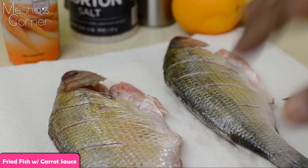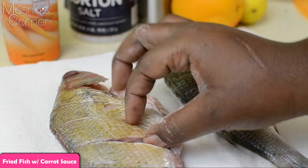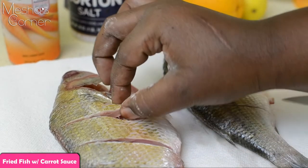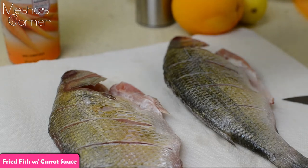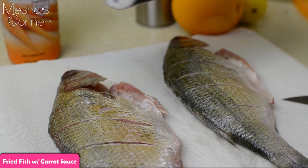So far all I did to my fish was I made some slits with my knife — I just sliced it across with a sharp knife. That's all I did. I'm gonna season this up with some salt and pepper — good salt, good pepper all over inside and out.